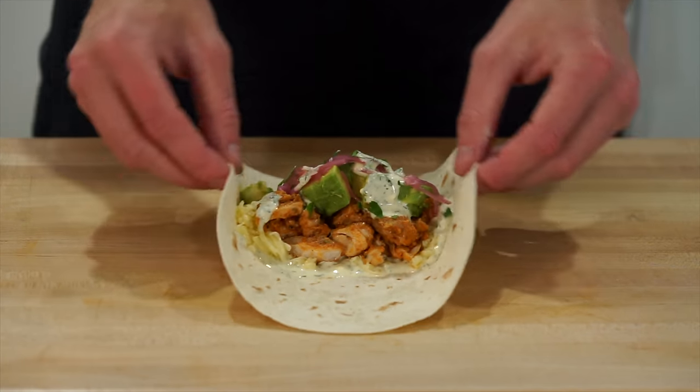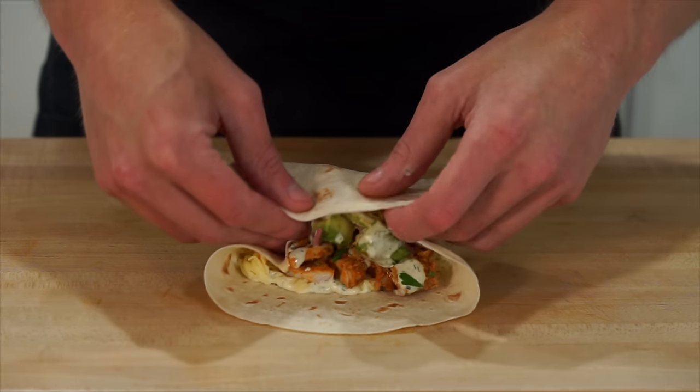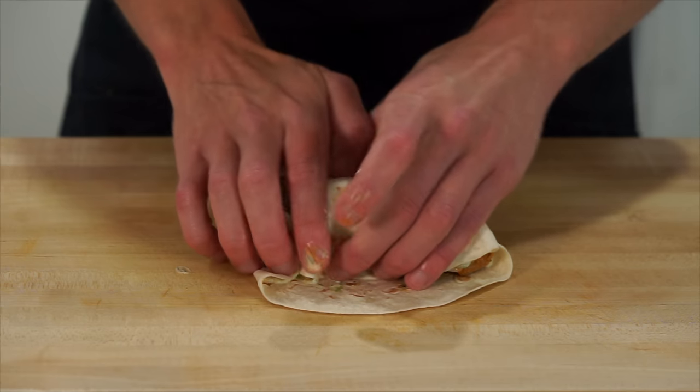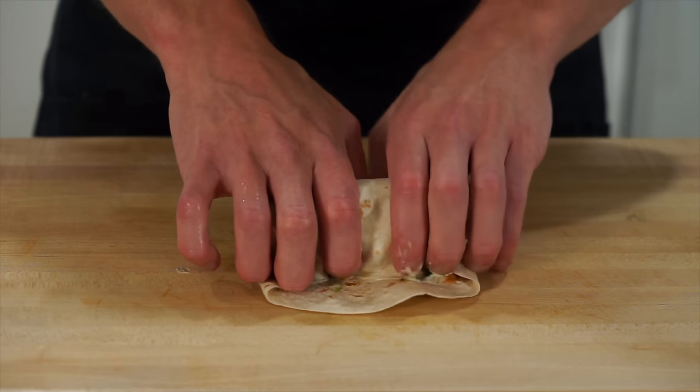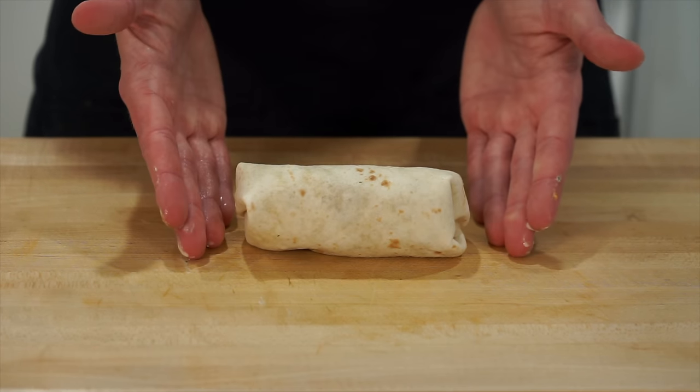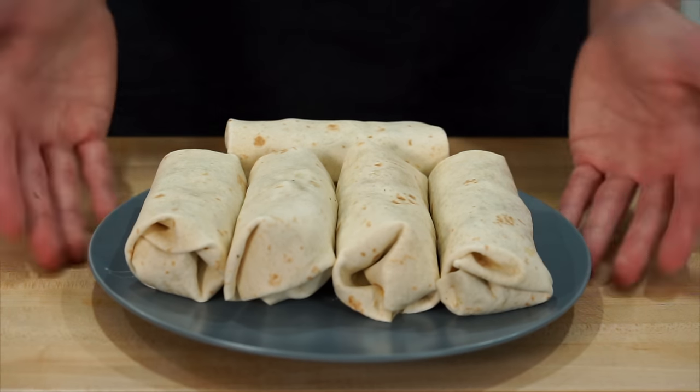To wrap: fold in the sides, then fold the side closest to you over the top, tucking it all in underneath. Fold in the sides again making sure nothing pops out, then continue rolling until it's all locked in tightly. Everyone does this differently — if it works for you, it works. Just make sure it's wrapped up and nothing leaks out.